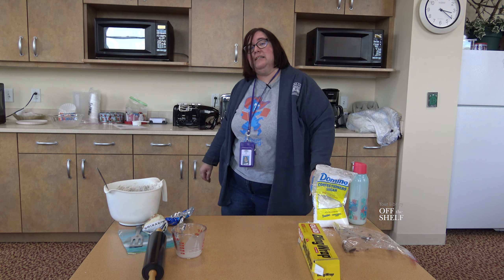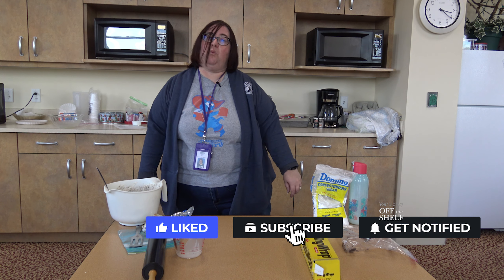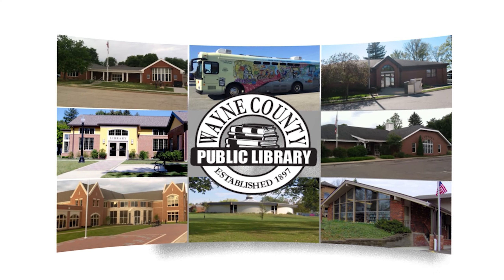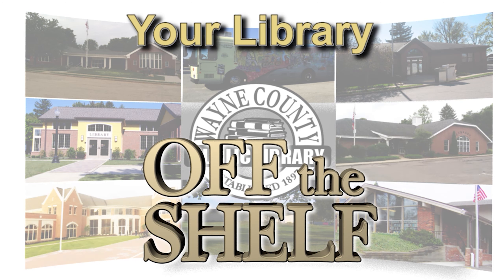And that's all there is to it. It's a nice quick treat to make, especially as the weather warms up. Thank you for joining me, I hope you have a wonderful day. We'll see you next time.